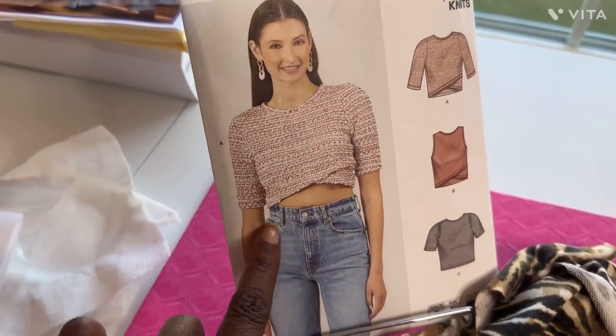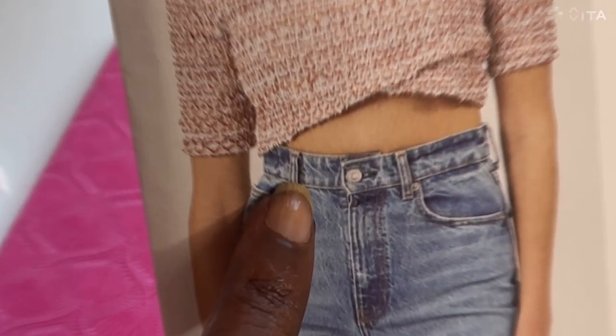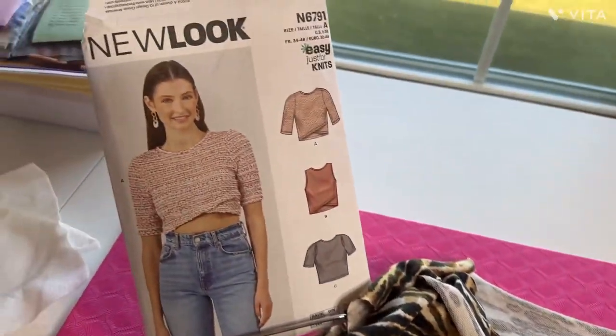As you can see it's cropped a lot more than I would like. Being small, I thought it would hit me just where I wanted and it wouldn't be too long, especially because of the hem — but it did not.